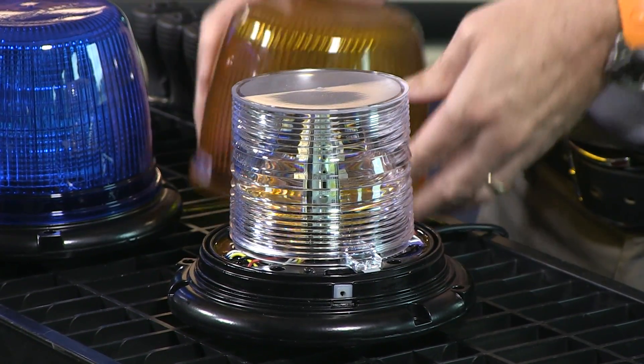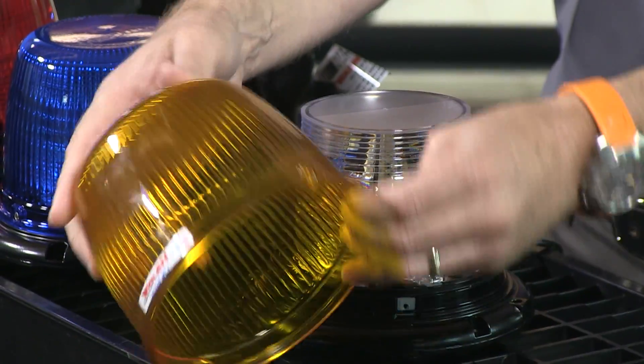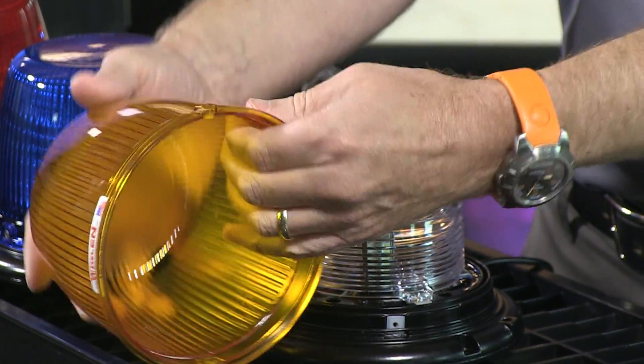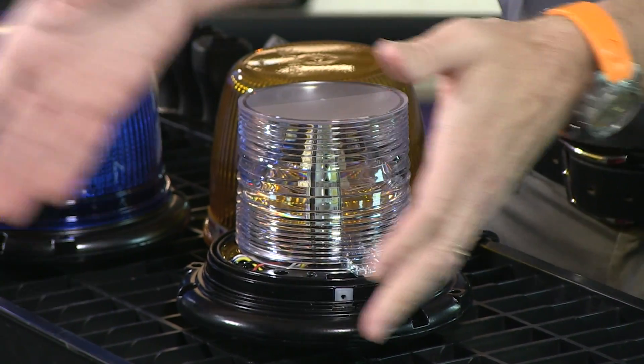Let's take the top dome off. As you can see here, the dome itself is fluted. You can see the fluting — that's the material indentation that you see around here. What that does is it's designed to diffuse the light, to spread it out.